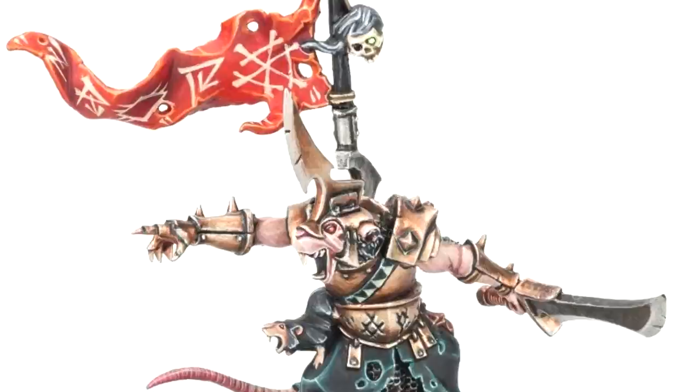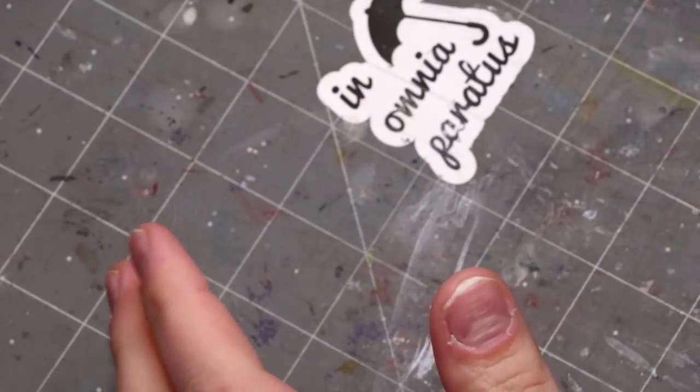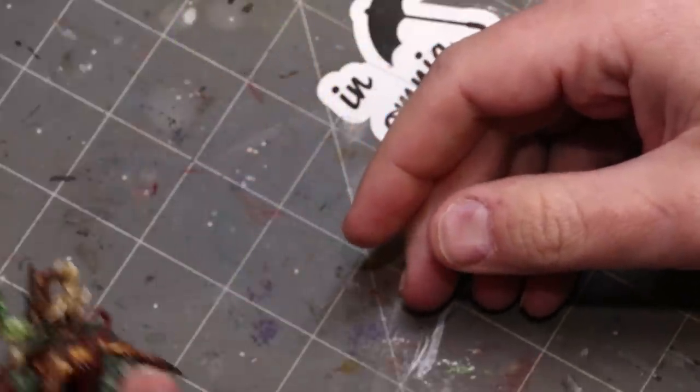Our story today begins with the humble Claw Lord — yes, this little guy from Games Workshop. The Claw Lord, the hero of the Skaven army. Over my time I've painted quite a few Claw Lords, and that's what this video is about. Not specifically painting Claw Lords, but why I paint them.